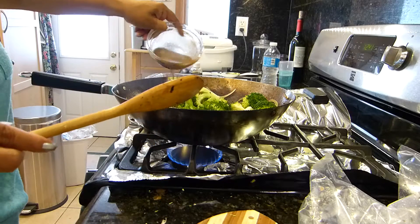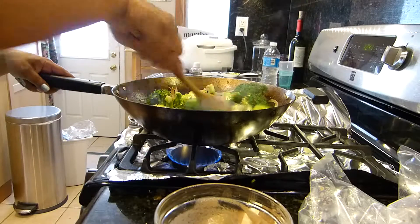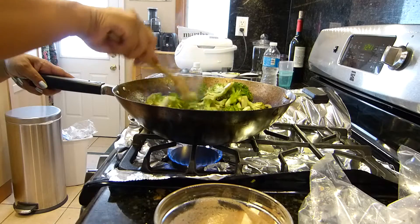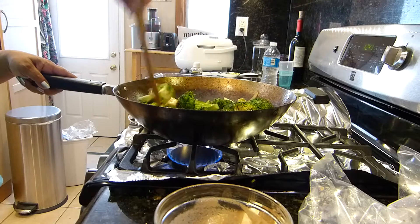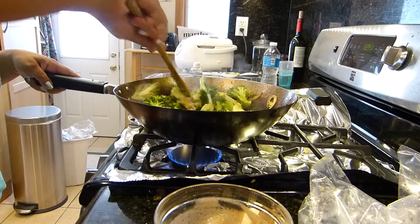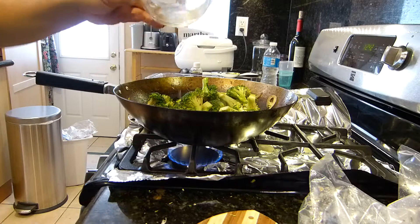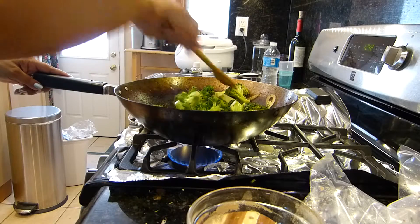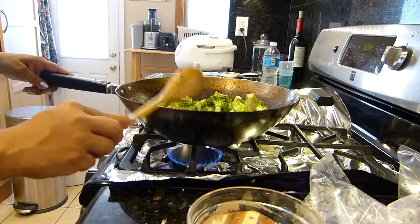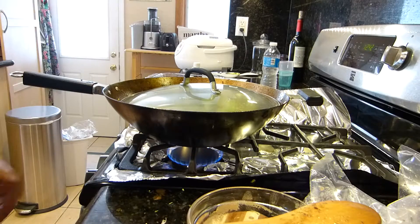And this is what I was talking about — I'm going to add the broccoli. I'm going to put a little bit more water so I don't have to use so much oil, and then I'll cover it so it can steam for a minute or so.